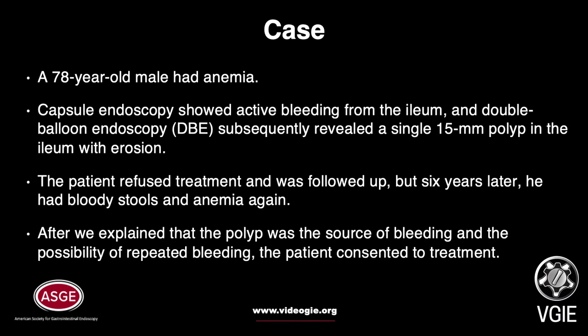Case: A 70-year-old male presented with anemia. Capsule endoscopy showed active bleeding from the ileum, and double-balloon endoscopy (DBE) subsequently revealed a single 15mm polyp in the ileum with elongated stalk. The patient refused treatment and was followed up, but 6 years later he had melena and anemia again.